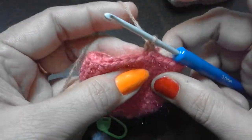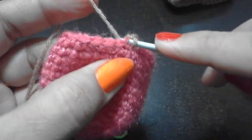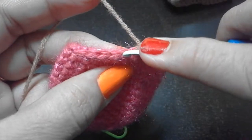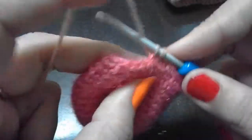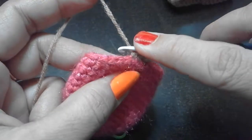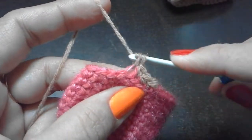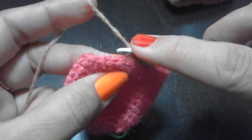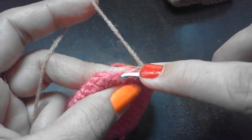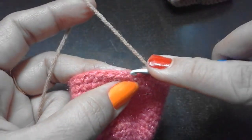Our first single crochet in back loop is ready. For the second, just insert hook in the back loop and pull through. Continue with the third, fourth, and so on. We have to finish round 16 with a total of 36 single crochets in the back loop only.